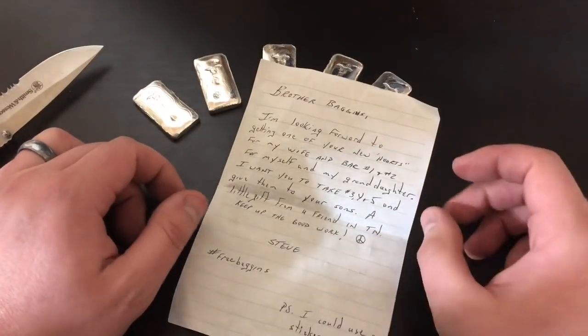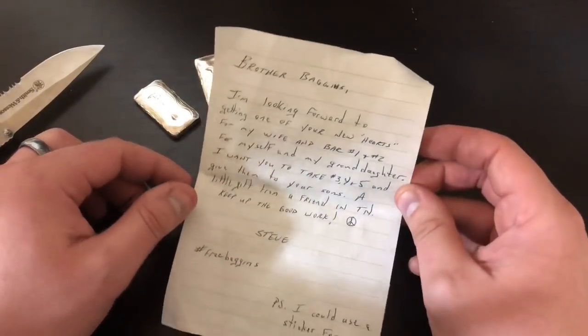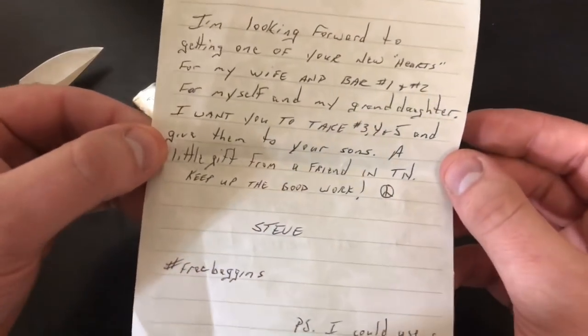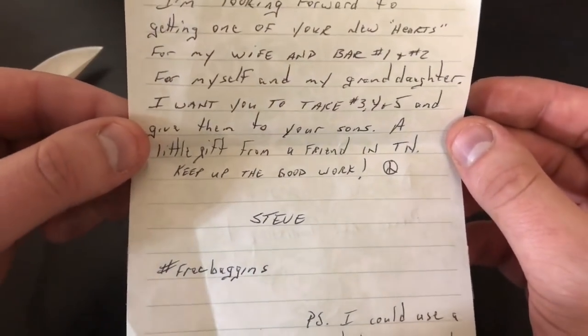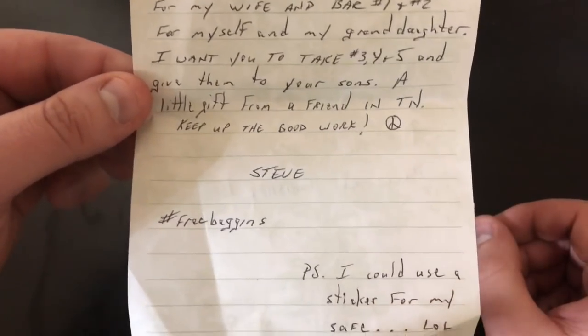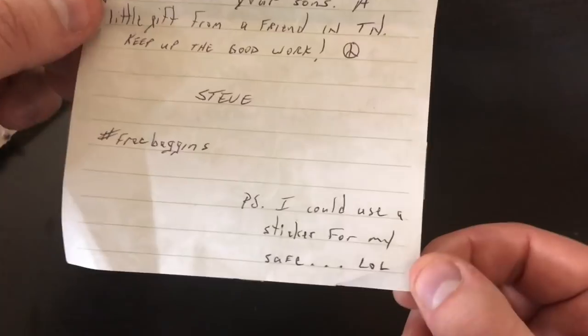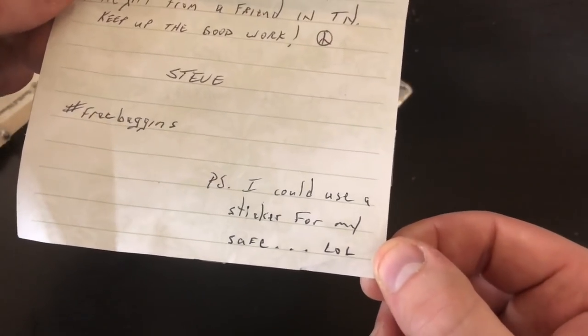"I want you to take three, four, five, and give them to your sons." Guys, I just got to take a second here — that's awesome. So he's given the three, four, and five to my sons. Wow. Keep up the good work, Steve. Hashtag free Baggins. P.S. I could use a sticker for my safe. LOL.